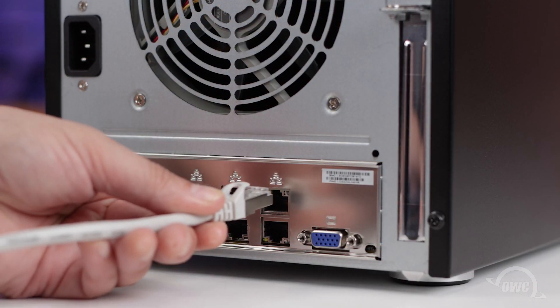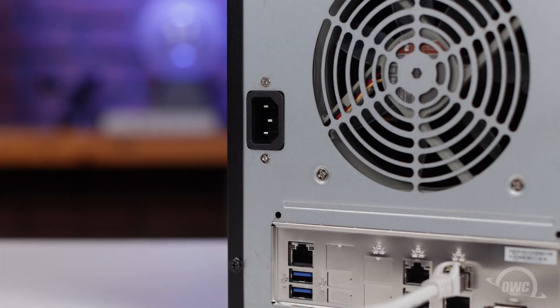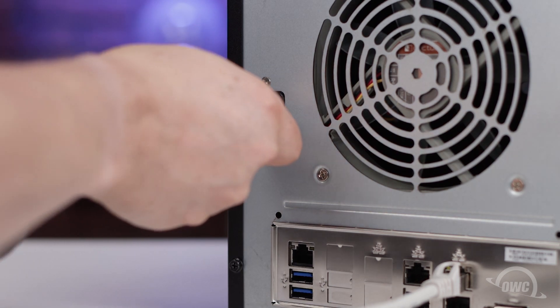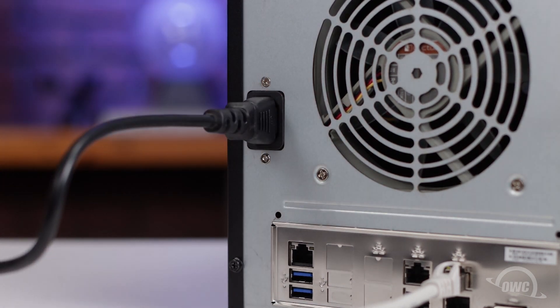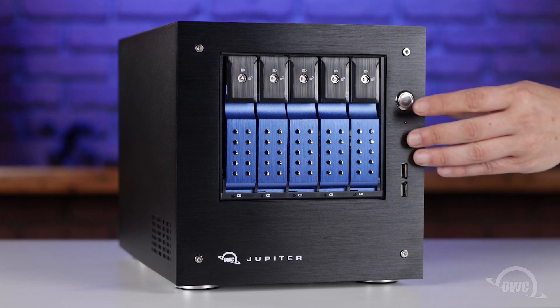This last port is the one you will want to use when setting up your Jupyter Mini. Connect a qualified CAT 6A cable or better to this port and the other end into a system or an ethernet switch. Finally, plug the power cable into its port on the Jupyter Mini.